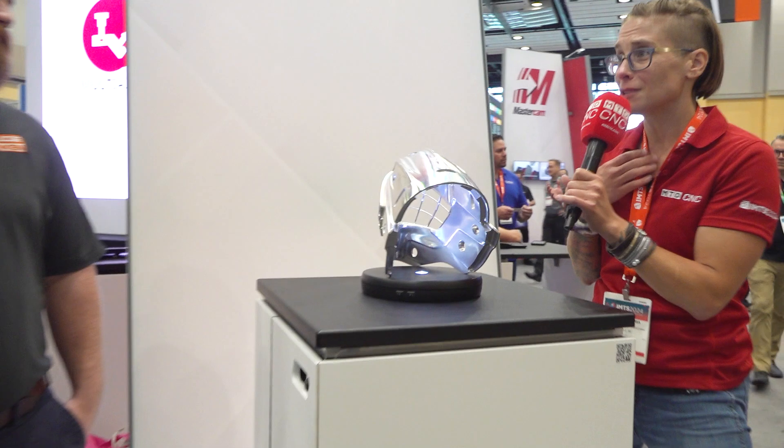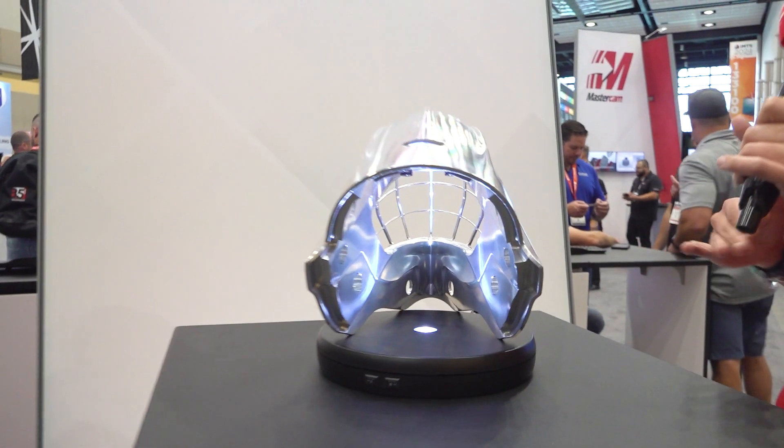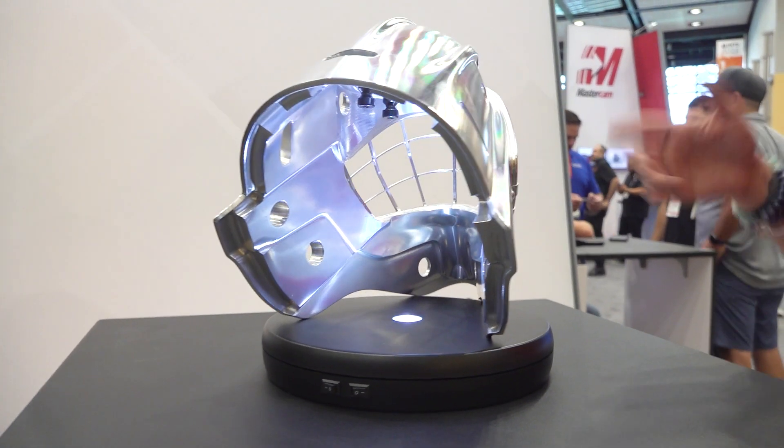I'm from Amoogie Frunkin. I'm looking at this great, beautiful mask here — it's a hockey mask. Makes me excited because I just signed up my two boys for hockey, so super excited about that. Chad, break it down. What is this about?